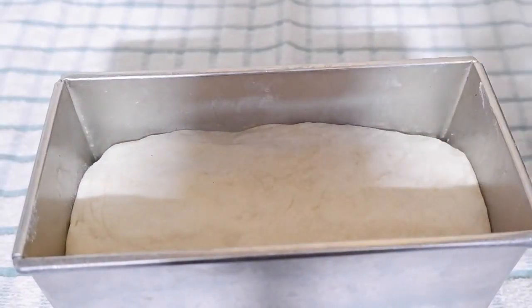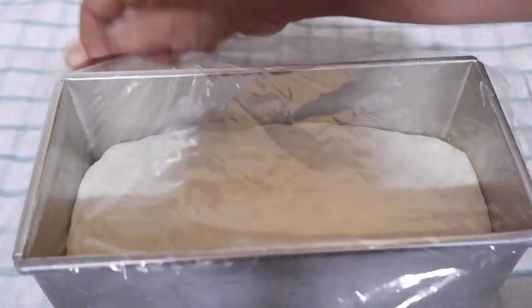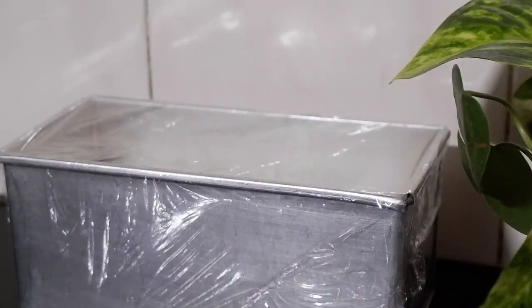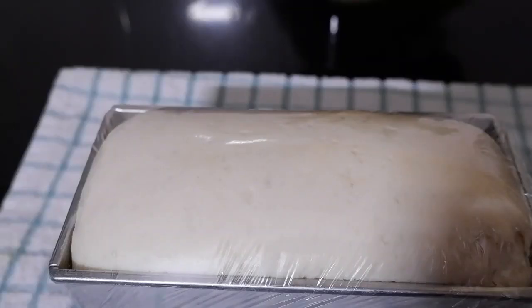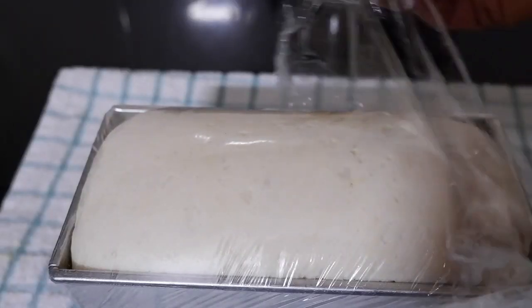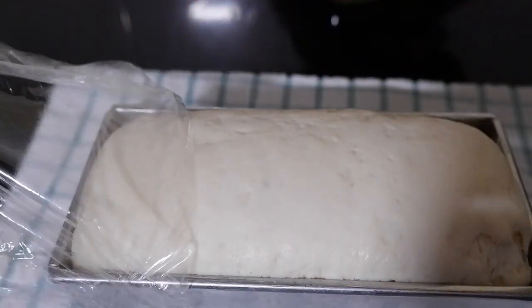Press it well to spread evenly in the tin and cover with a cling film. Allow it to proof until it reaches the rim of the pan. Now the dough is properly proved.